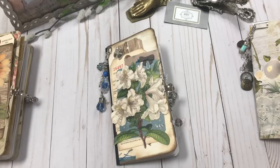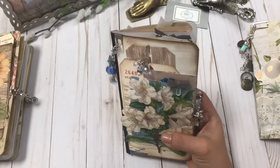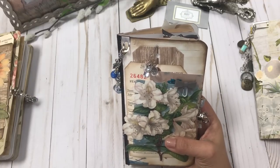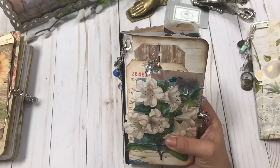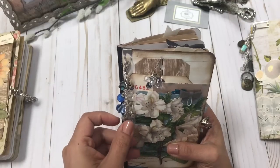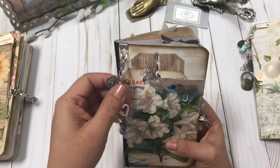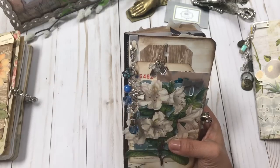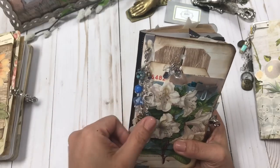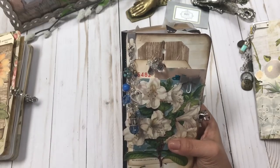Hi, welcome to another 41 Designs video. I'm going to share one of my newest journals with you. You'll see some of my journals that are starting to show spring, even before spring blooms here in Colorado. There's still snow on the ground, but being that it's officially spring, I am working on a lot of beautiful flowers and birds and butterflies in my journals.